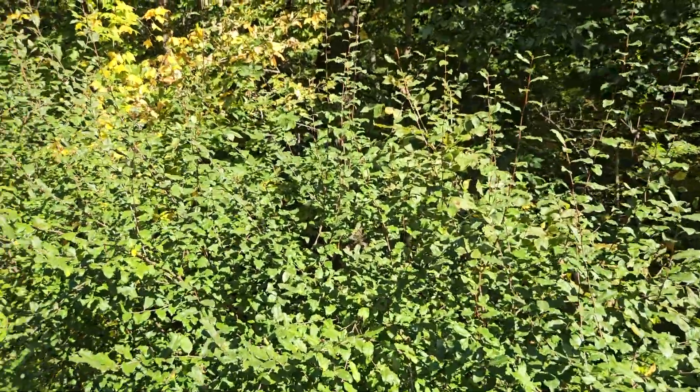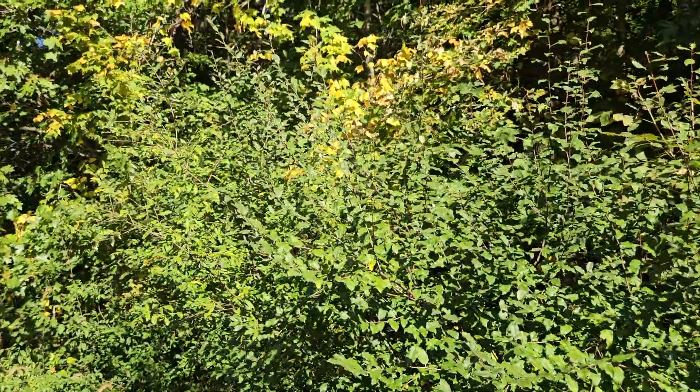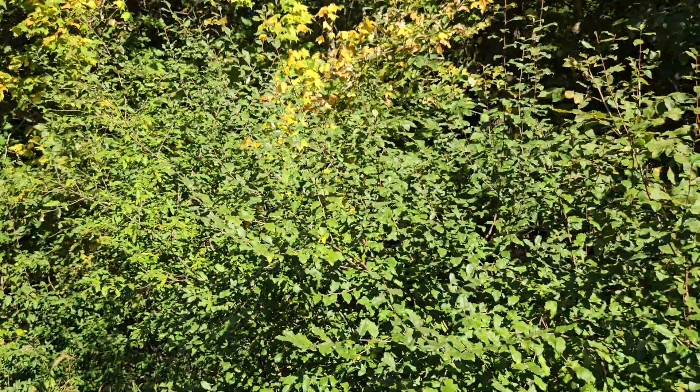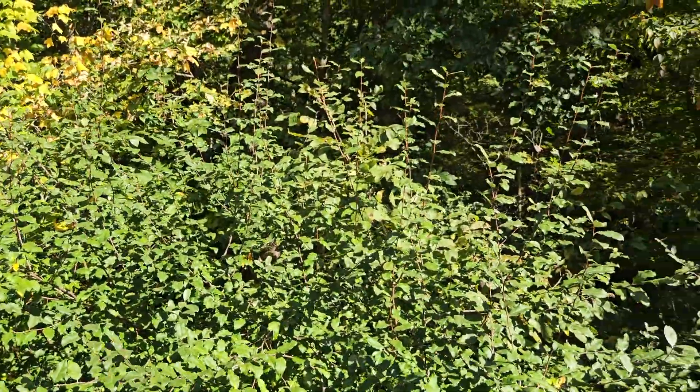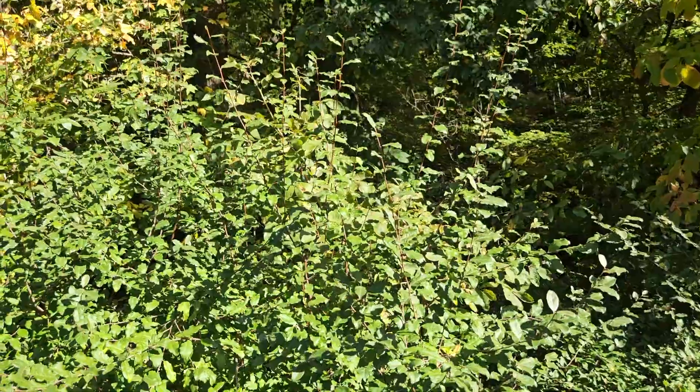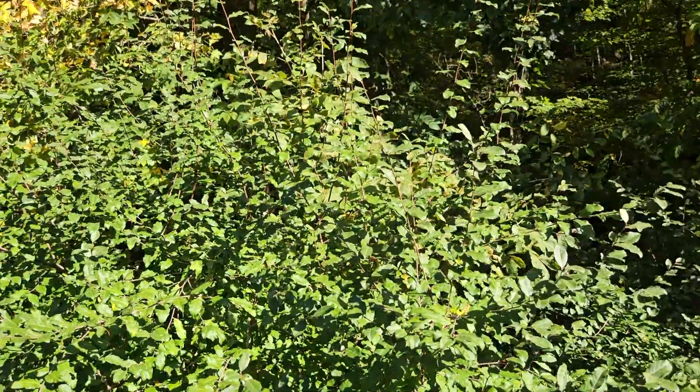Autumn olive, as you can see, can become a large and dense shrub. It was planted for erosion control, wildlife food and habitat, mineland reclamation, and a variety of other purposes because it will grow on a wide variety of sites quite aggressively — because it produces its own nitrogen.